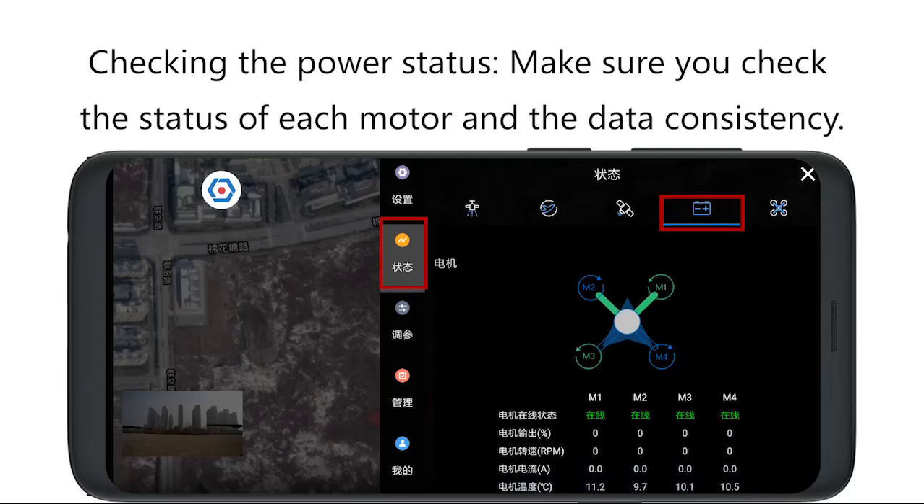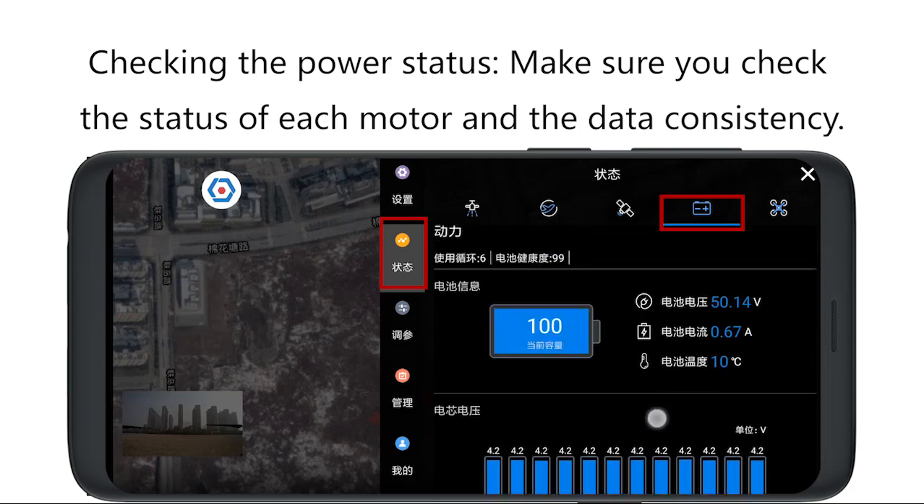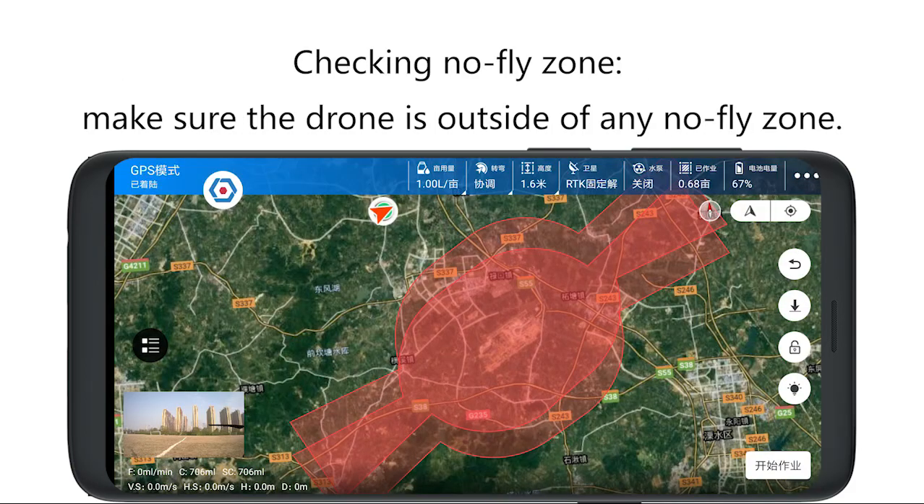Checking the power status. Make sure you check the status of each motor and the data consistency. Checking no-fly zones: make sure the drone is flying outside of any no-fly zones.